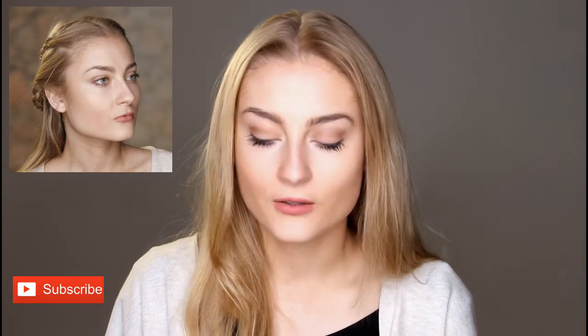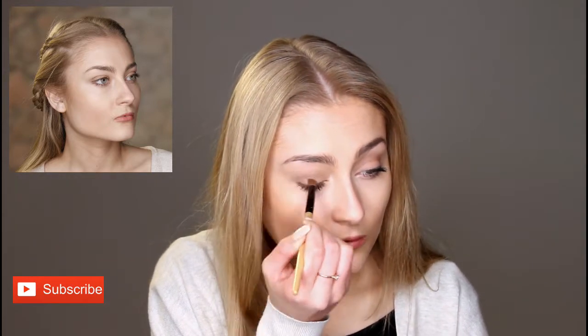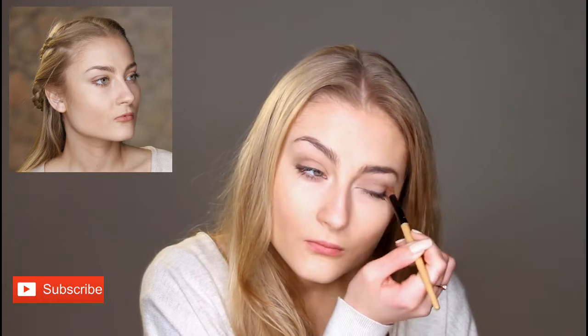I'm going to go ahead and get my eyeshadow palette with some light browns. I'm going to take a light brown colour and put it in the crease and over the top of my eyelid, and then bring the brown slightly under my eye to carry on the brown. This just makes the eye have more depth.